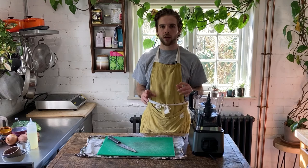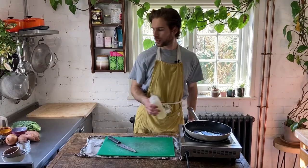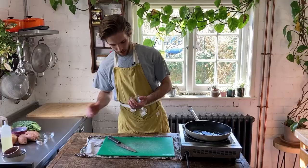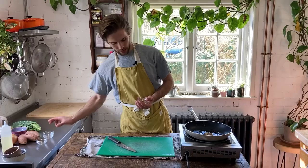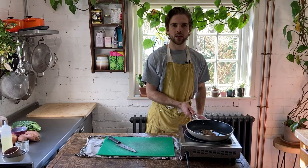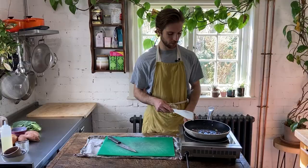Now we have the induction hob in play. I'm just going to grab a frying pan and put in about a tablespoon of vegetable oil and then toast my spices. The spices I have are two cloves, six black peppercorns, a teaspoon of cumin seeds, a teaspoon of coriander seeds, and two cardamom pods. I'm just going to fry this on medium high until the fragrances start to be released. It's been about a minute and the spices are nicely giving off some really strong aromas, so I'm going to turn that off and take the pan off the heat.